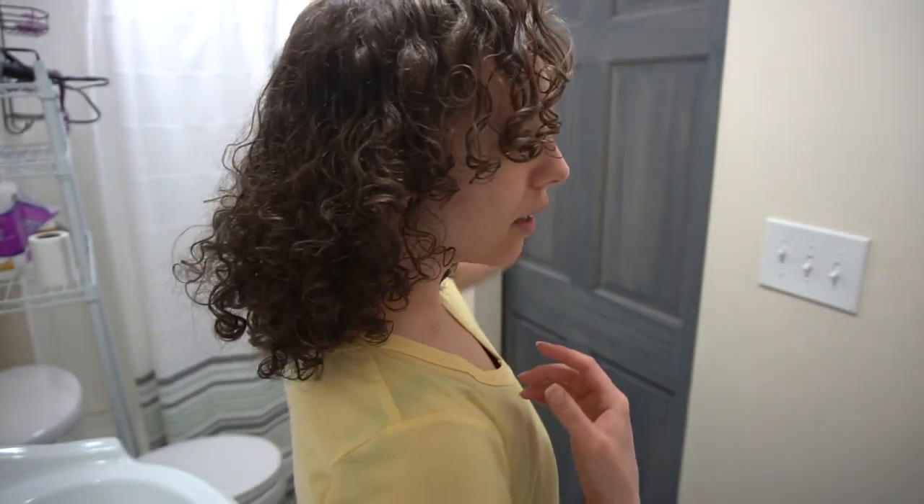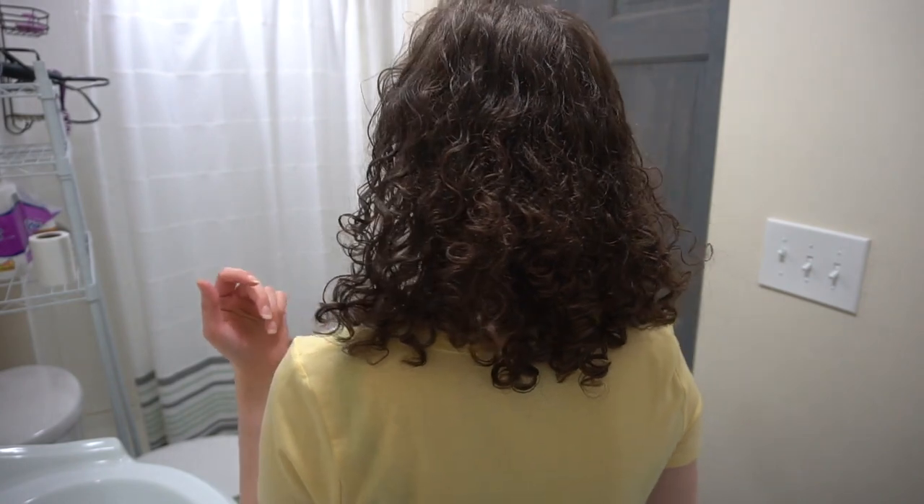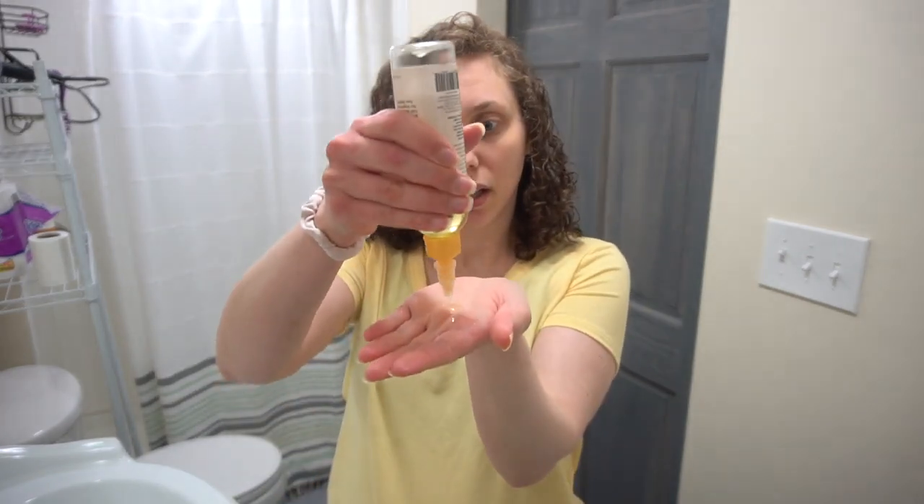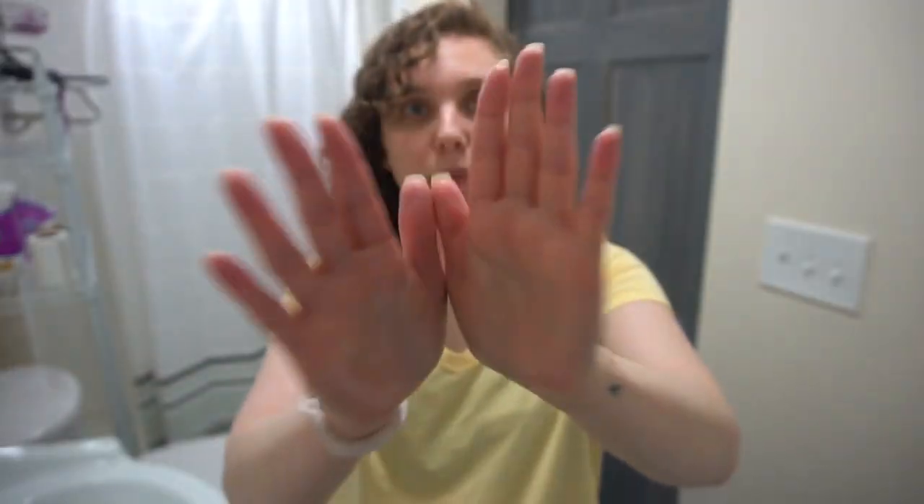Hey guys, I'm back. My hair is dry. It's actually got a light cast in some spots. You can see this is how my hair is looking right now — I think I got some pretty good ringlets in here. I'm just going to take some oil, a little on my palm, and go in and get rid of this little bit of crunch. Getting out the crunch should also give me a little bit more volume.